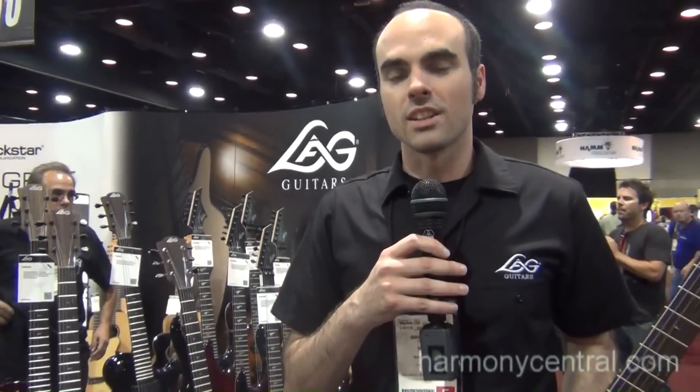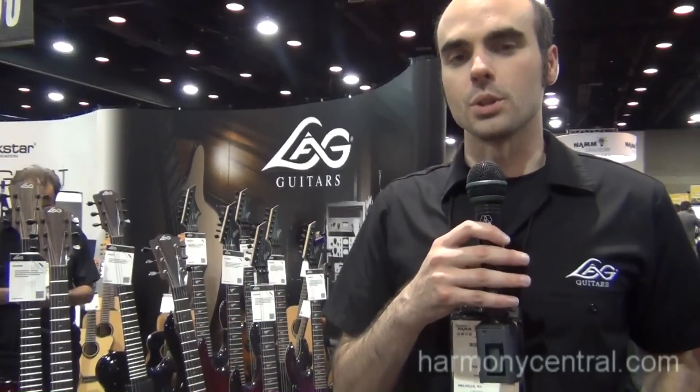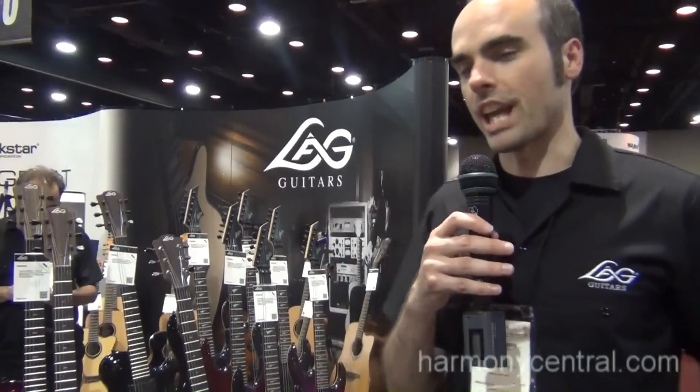Brian Pickle here at Summer NAMM 2012 with LAG Guitars and Korg USA. I'm here to show you the new solid body range from LAG Guitars. LAG Guitars' solid body range comes in two models: the Imperator and Arcane.